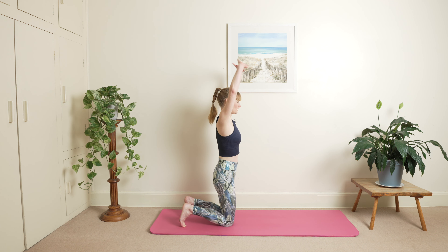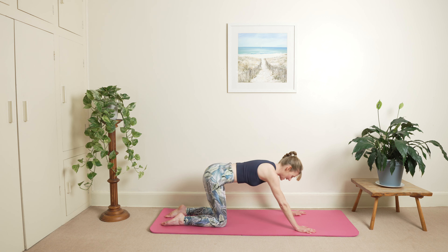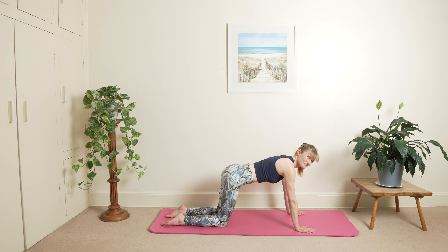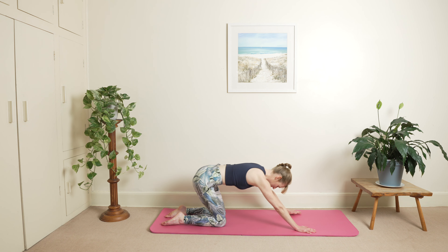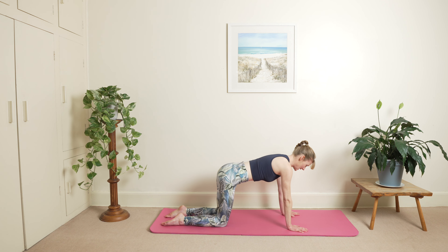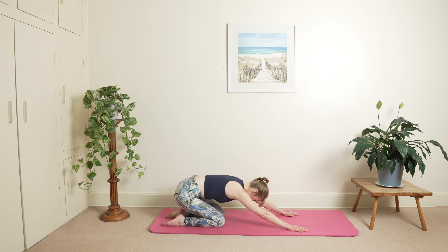Draw back into quadruped position, pop your hands down onto the floor — toes tucked under, straighten so you've got the front of your feet on the floor. Inhale coming all the way back looking towards your belly button, and exhale forwards into quadruped. Inhale all the way back, and exhale forwards into quadruped, and then one more here, exhale.